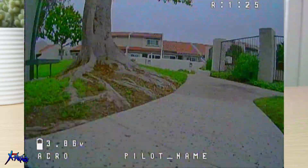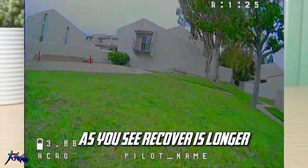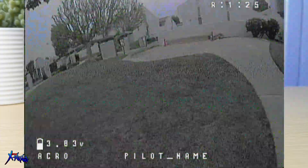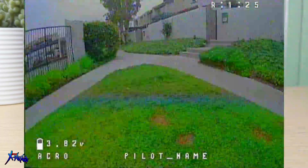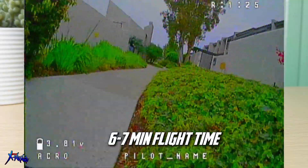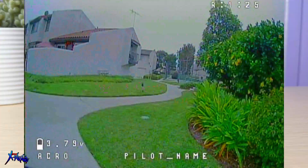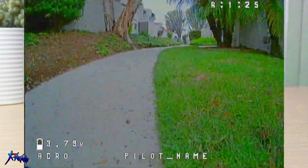As for flight time, my batteries are not the freshest packs and they are aging a little bit, so I cannot give you the most accurate flight time at the moment. But I can say with these Lava 550 packs, I was able to comfortably get about six to seven minutes on average when cruising on a full charge, which is actually quite good — six to seven minutes for an FPV drone is already an eternity.